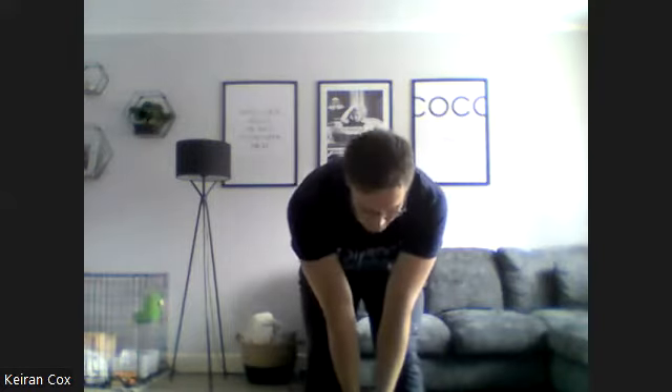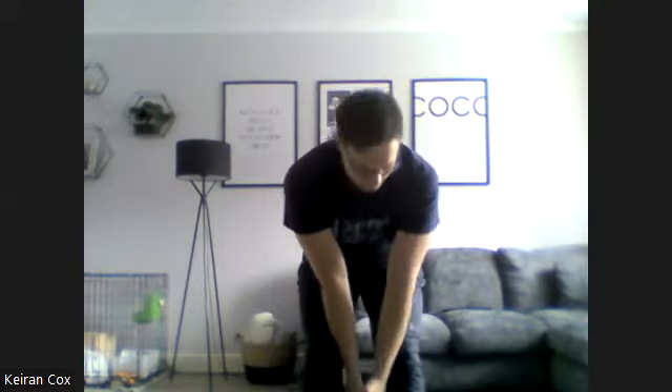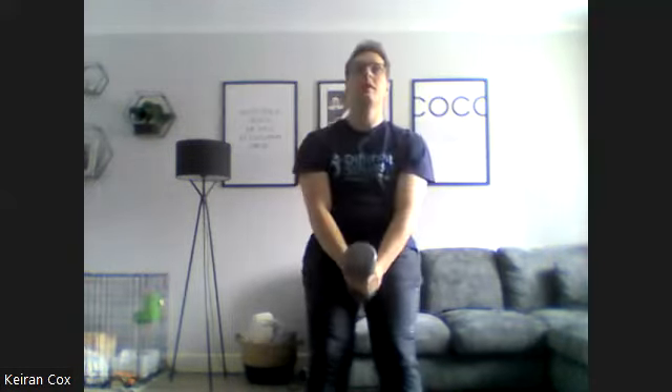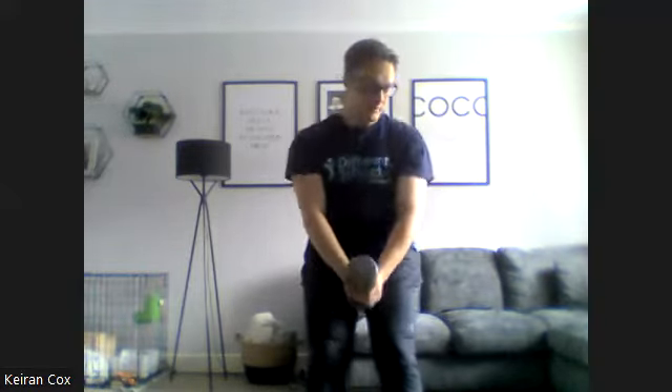Coming down towards the feet, up nice and high. Good. Keep going. Ten seconds left. Five, four, three, two, one and stop there.